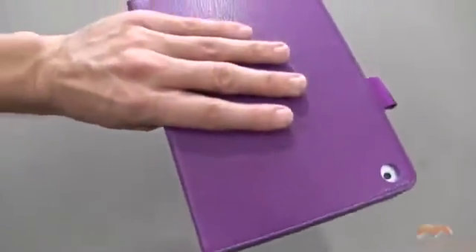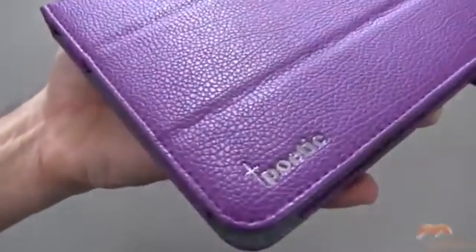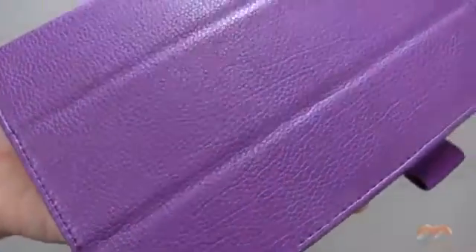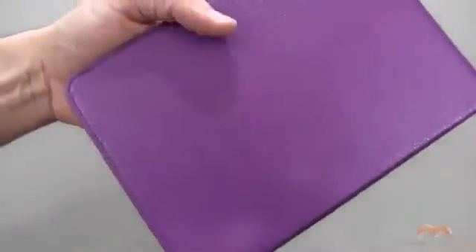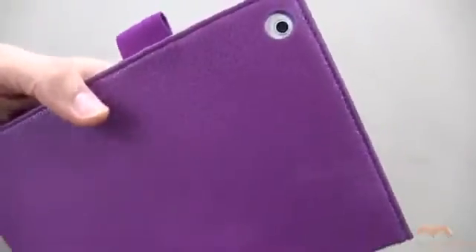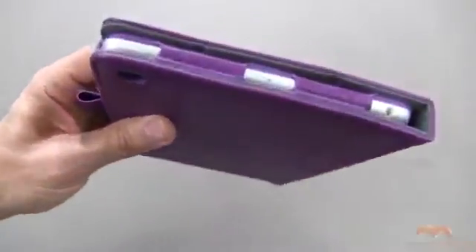Let's close it up. There are magnets here and here that help keep this lid closed when it flips — so I don't have any issue with that. I've shown you the front already, but we'll take a quick look. Here is the spine, and I like this — it feels very nice in the hand. Here's the back of it. You can see your camera cut out right here, and that is perfectly fine as well.